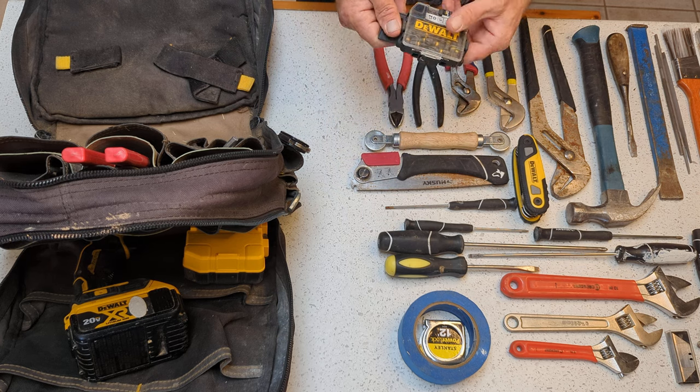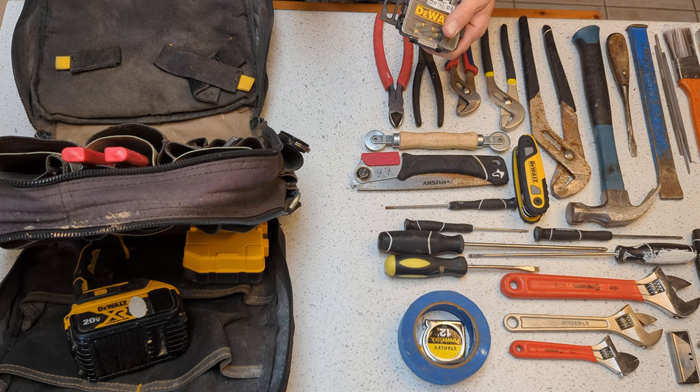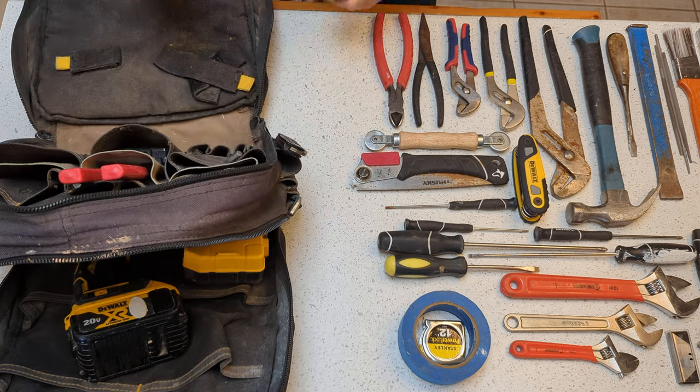And then this is just my bit holder. I've got Phillips, T10, and T25 — T10 being what you're going to need for exhaust fan motors, and T25 is for exterior wood screws. I've also got a pilot bit in here and just a random assortment of other bits that I use semi-frequently. We'll throw that one in this pocket here.